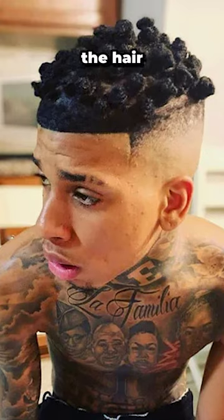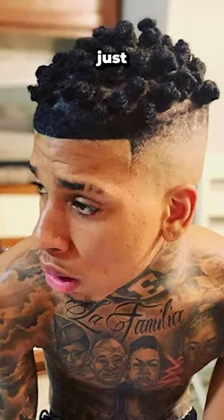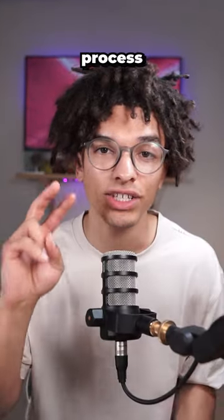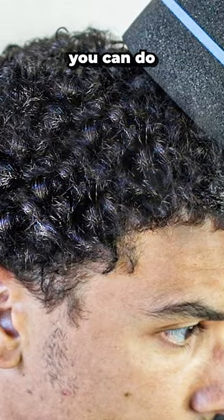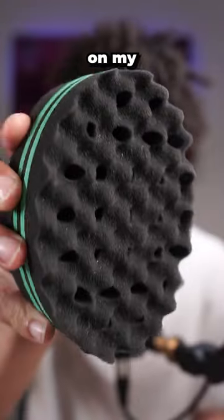Step number two: start to really section out the hair and put the hair into bantu knots just like NLE Choppa. This speeds up the locking process by two times compared to using duck clips. And if you want to develop the sections quicker, you can do semi-freeform using a sponge just like this. A link to this is on my page.